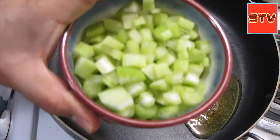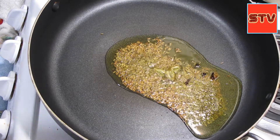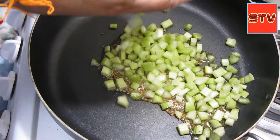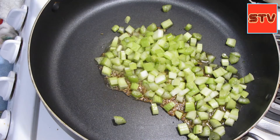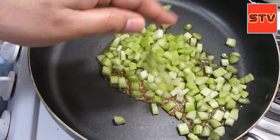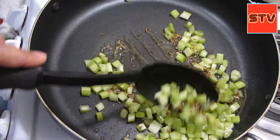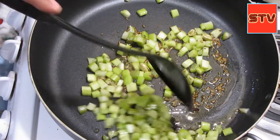After that I will add the celery — I've taken like two stalks of celery and finely chopped it — so we'll sauté this a little bit, and then I will add some carrots. The fennel seeds smell amazing.